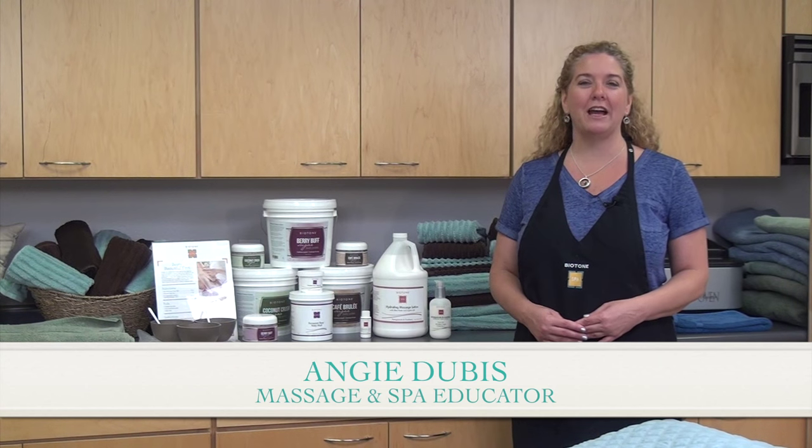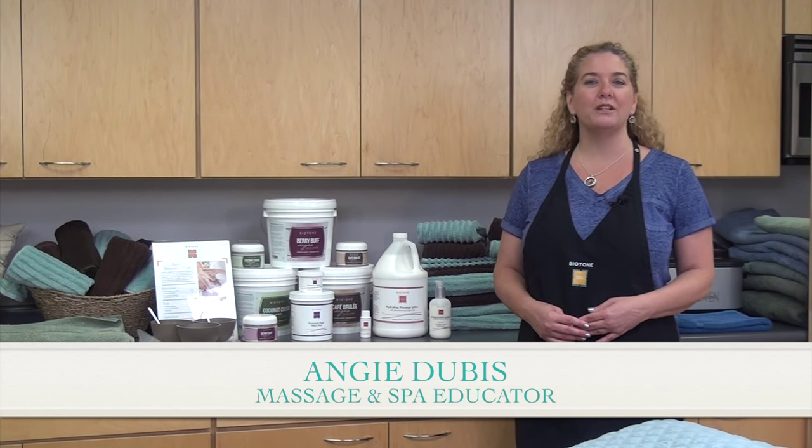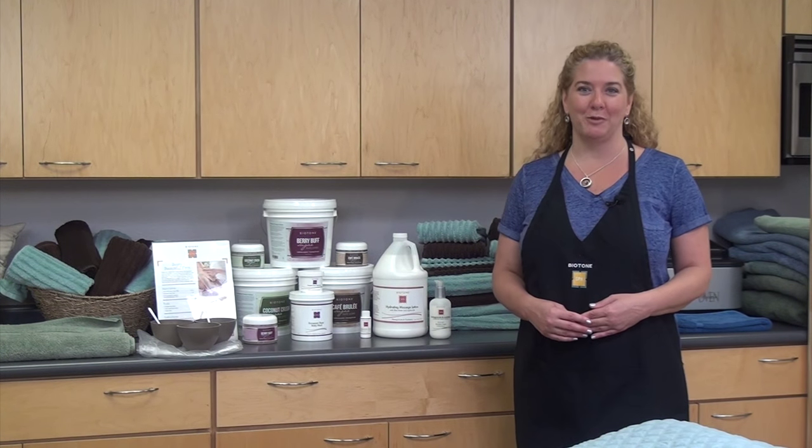Hi, I'm Angie Dubas and today I'm going to show you Biotone's Berry Beautiful Feet protocol. We're going to pamper our clients with the luxurious scent of fresh-picked raspberries and skin-loving moisturizers.